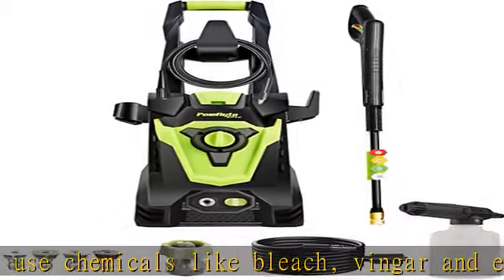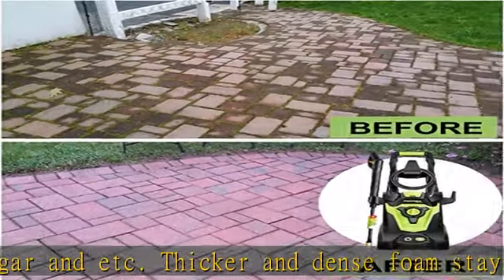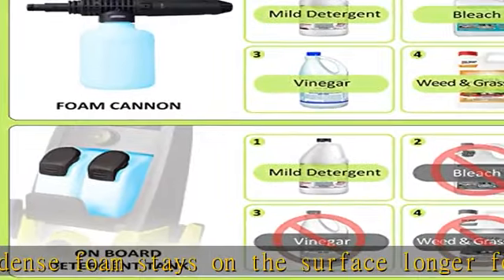Effortless assembling — assembled in minutes for easy use. Sucks water from a container if there's no water tap available. Garden hose connector size is 3/4 inch. Check the description to get this product today at the best price.